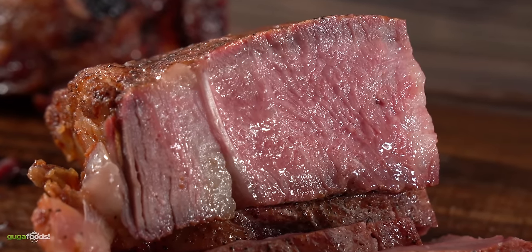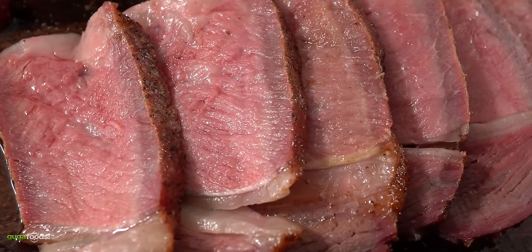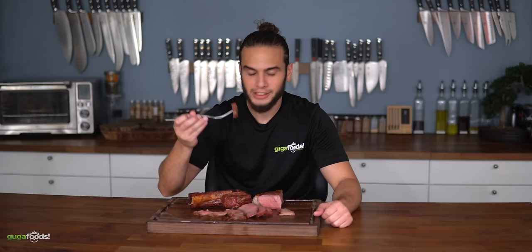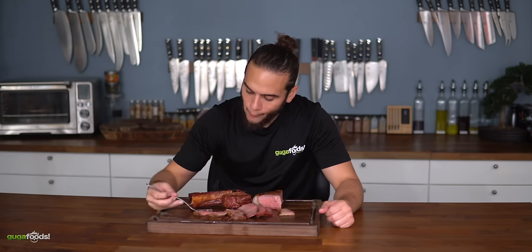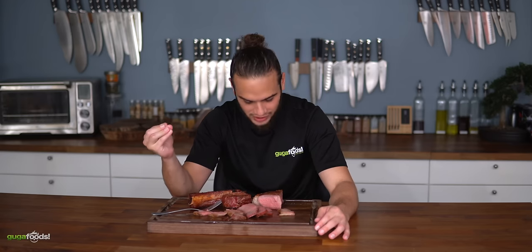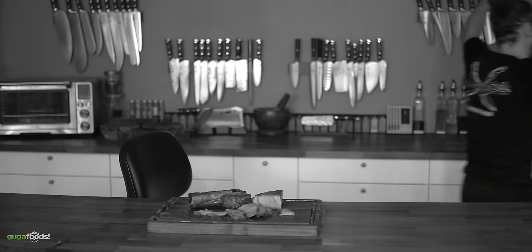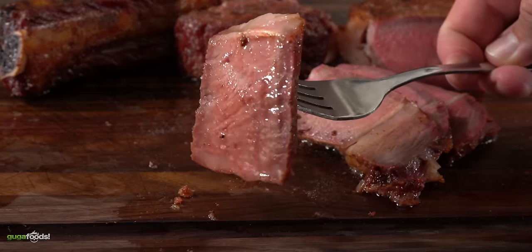Once I sliced it open, if that's not a juicy steak I don't know what is. If you take a closer look you can even see a little bit of smoke ring. The most important thing is how does it taste — and let me tell you, it is hard to describe, you have to experience it. The crust is on point, the juiciness is on point, not even Gordon Ramsay can complain. Barbecue and deep fried steak in beef tallow is definitely a winner.